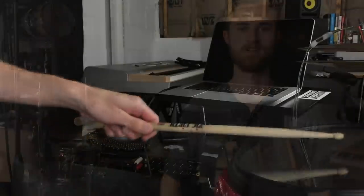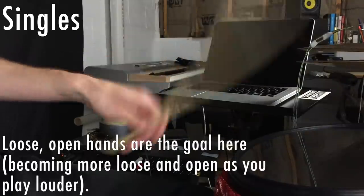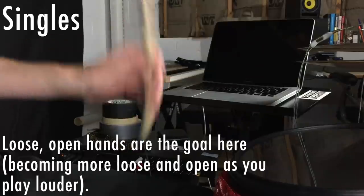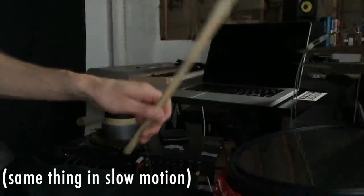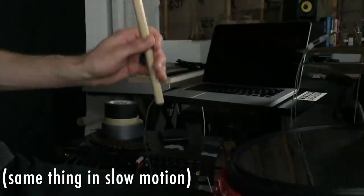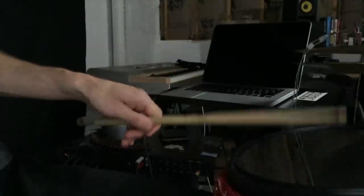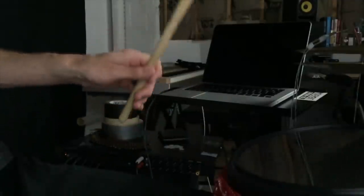Let me show you some examples. You'll watch a normal regular speed shot of me playing some singles and then some doubles, and then we'll watch it in slow-mo too, because what we want to zero in on is what our hands need to be doing to allow for the smooth natural motion of the sticks that will allow us to play whatever we want to play well.